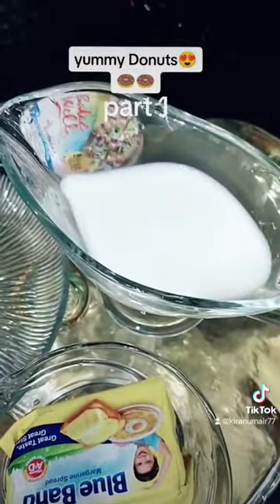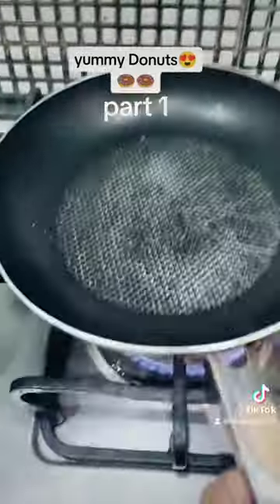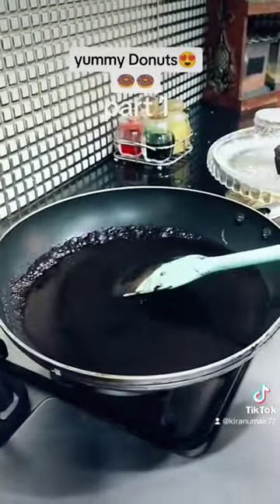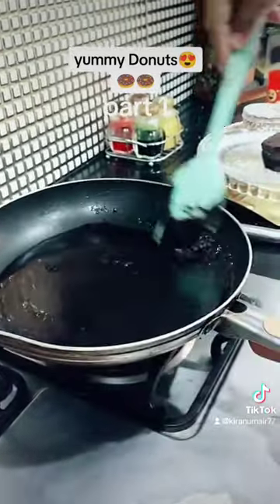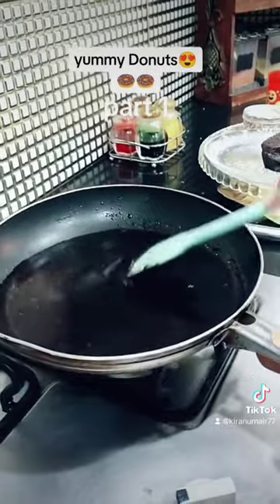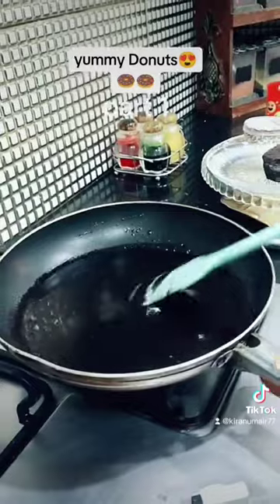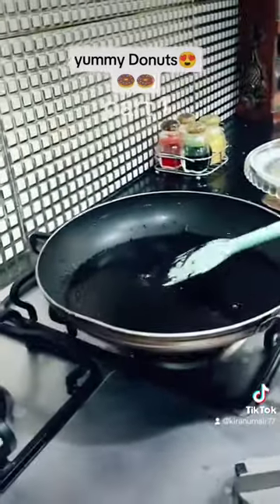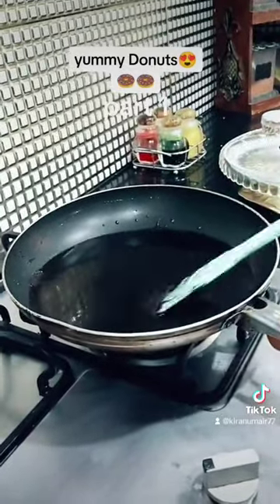We will melt it in half or a quarter cup. We will melt the butter and chocolate together. We will add the chocolate chips, sprinkles, nuts, strawberry sauce, and vanilla sauce.